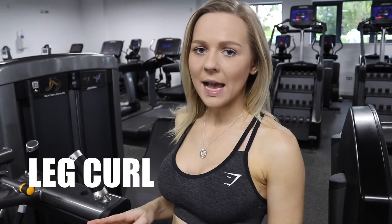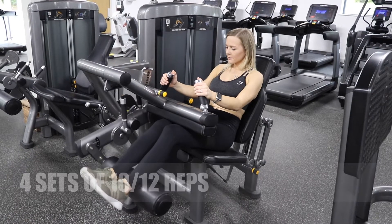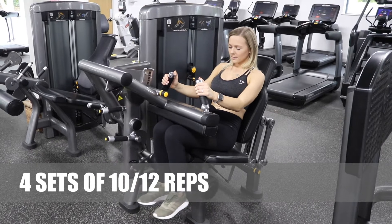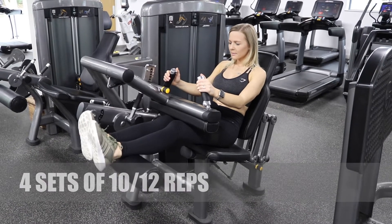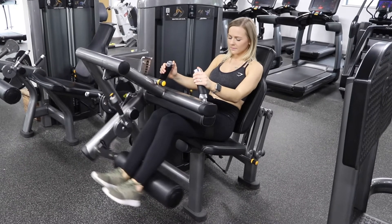The next exercise I'm going to do is leg curl. I'm going to do 4 sets of 10-12 reps on this one too. On the leg curl, you want to start with your legs out straight and then pull down into at least 90 degrees. Really squeeze with your hamstrings.